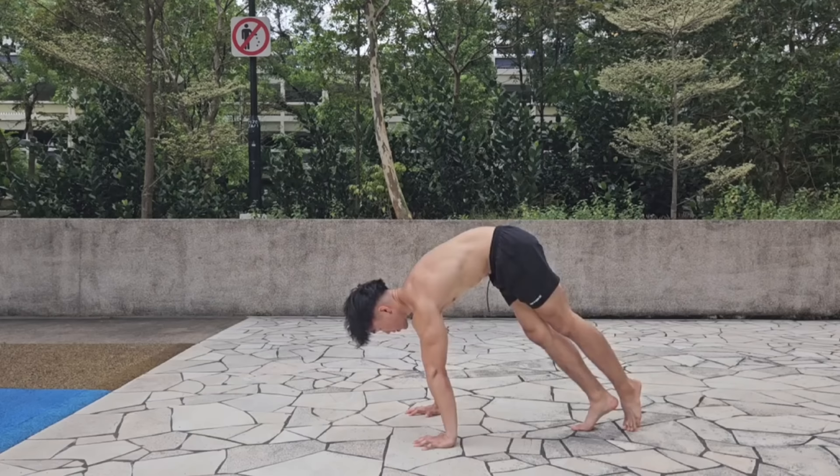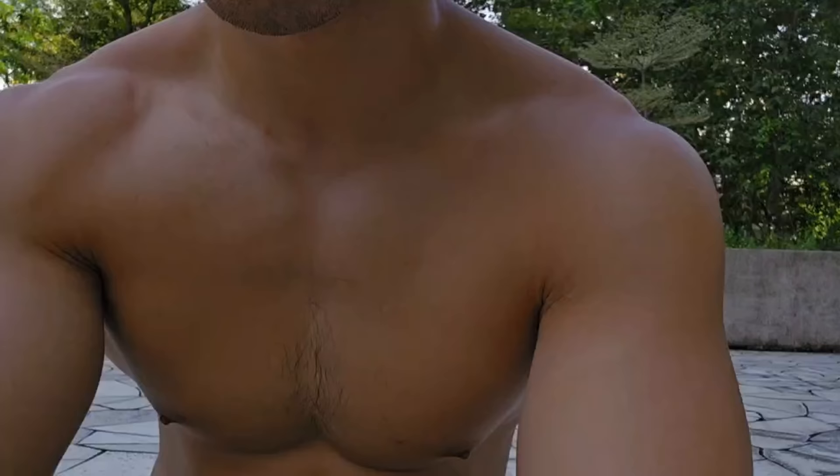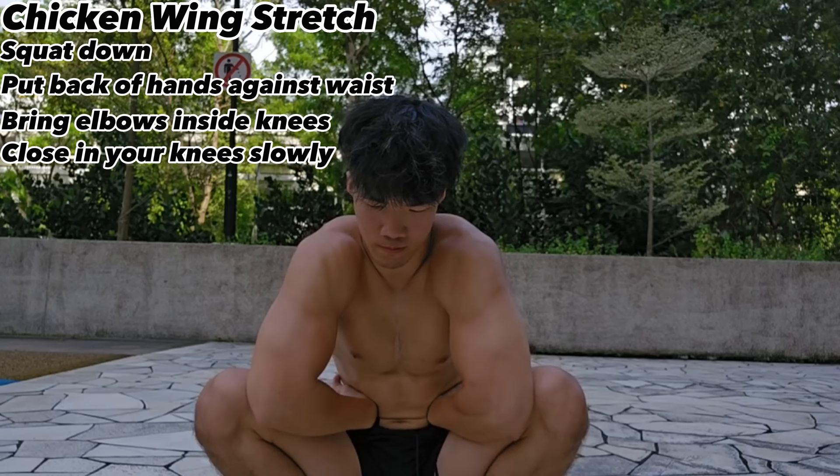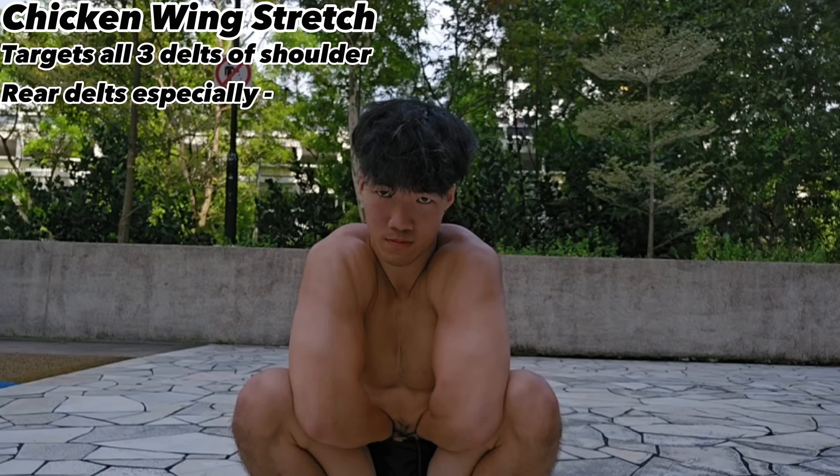The handstand is more of a mobility and flexibility-based hold than a strength-based one. Here are stretching exercises to unlock shoulder and leg mobility for your handstand. The first is the chicken wing stretch: squat down and place the back of your hands against your waist, bring your elbows in and lock them by your knees, then slowly bring your knees closer together and relax your shoulders. This targets all three shoulder deltoids, especially your rear delts.